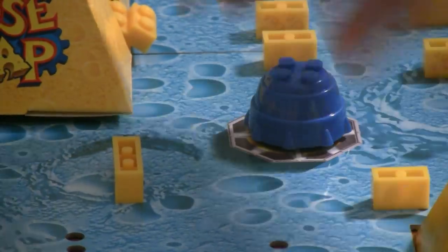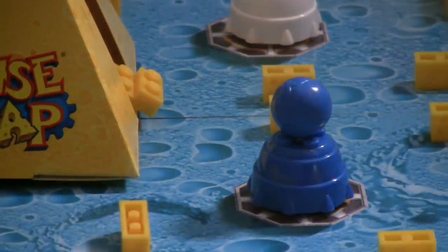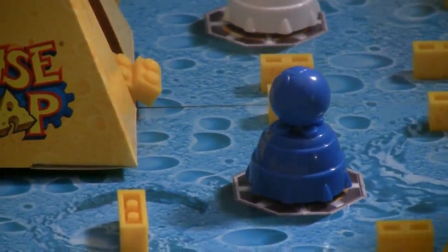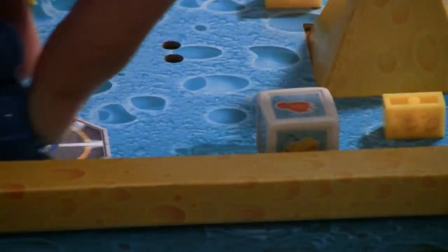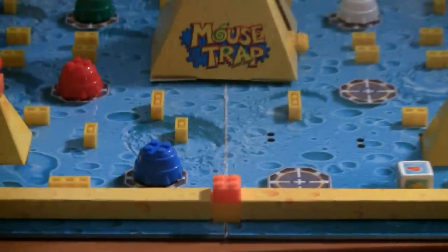So you can take your rocket, put it on the landing pad, and place your mouse on top of the rocket. And when you land on the rocket side of the die, you can take your rocket and you can move it to any free landing pad on the board game.